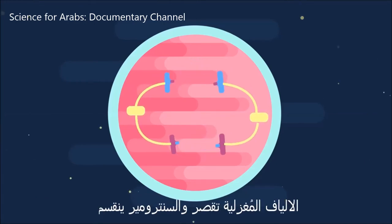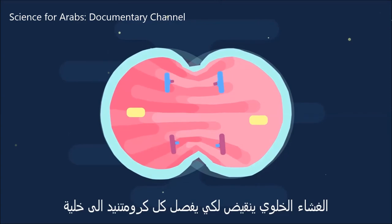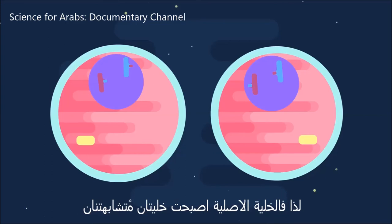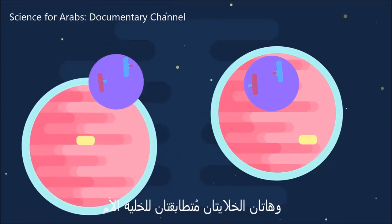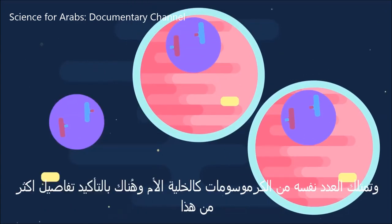The spindle fibers shorten and the centromere divides, so that each chromosome becomes two separate chromatids. The cell membrane pinches to separate the two sets of chromatids into two cells. So the original cell has become two daughter cells. The daughter cells are identical to one another, identical to the parent cell, and have the same number of chromosomes as the parent cell.